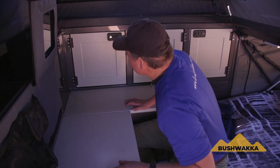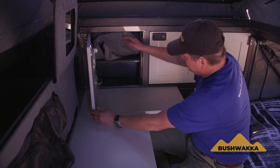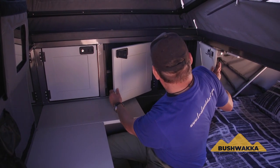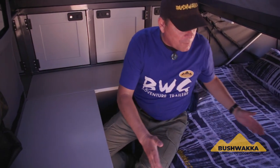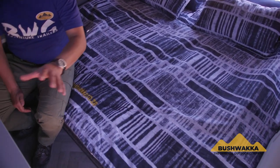Similar to the Sundowner model, we have three lockable cupboards inside — two over here and a third — so there's lots of packing space for your clothing. Bear in mind that the whole interior volume, once closed, is open space. You can leave your bedding on top of the mattresses, and there's space for chairs, ground sheets, extra tables, and even a couple of bicycles with the wheels removed. You don't have anything sliding in from the outside that interferes with your internal packing space.